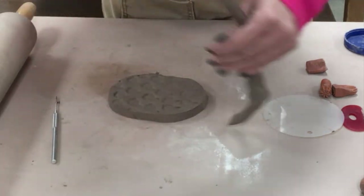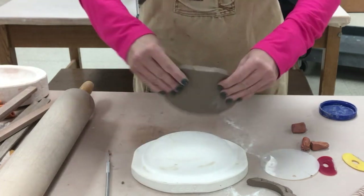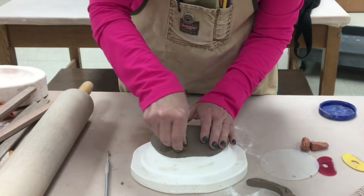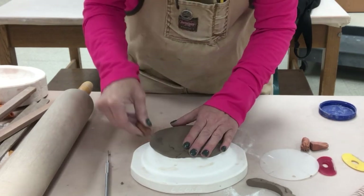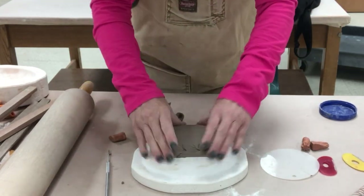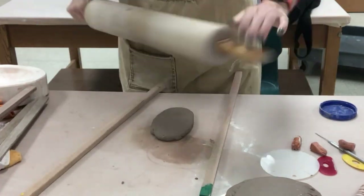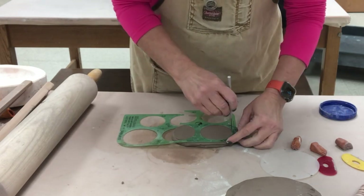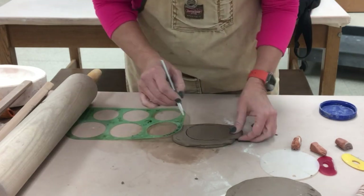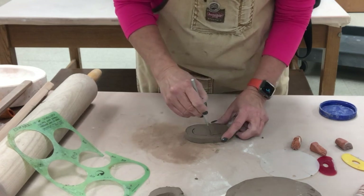This shape works really well to put the clay over a mold — they can press more on the exterior. To create a foot ring, I can also use another circle template and do the exact same thing — just scoot it down and connect the two halves, then remove the interior to create more of a ring.